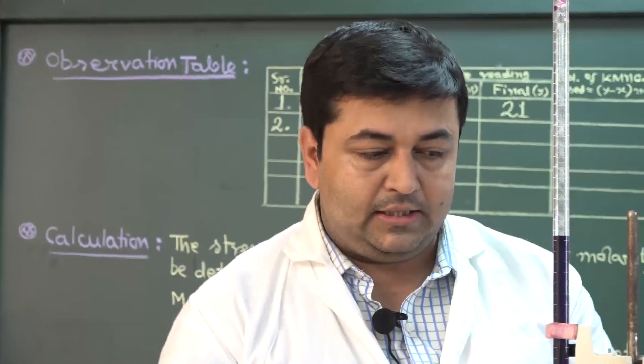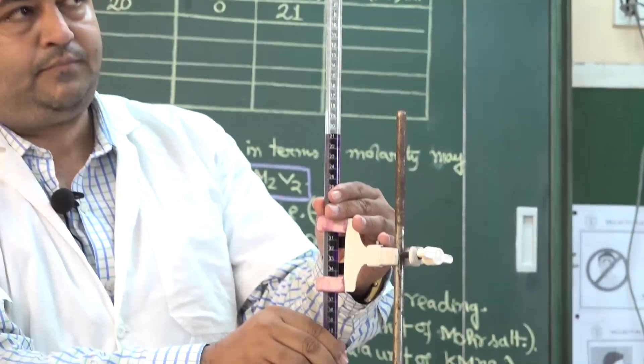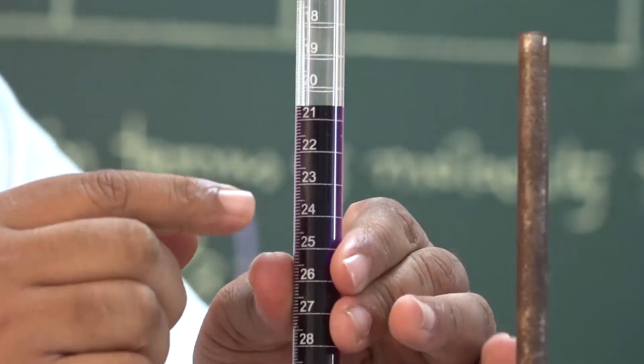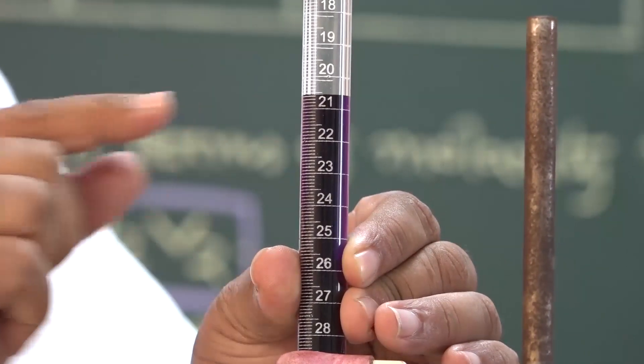Now let us see the final reading of the burette. The initial reading was 0, and the final reading is 20.5 ml.